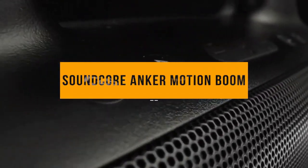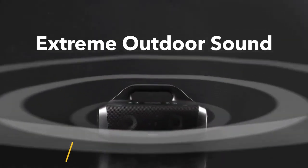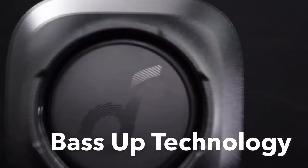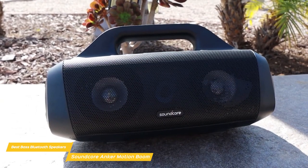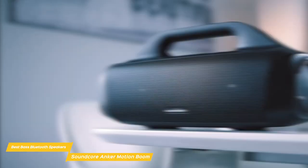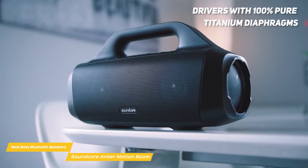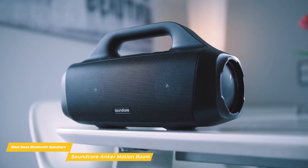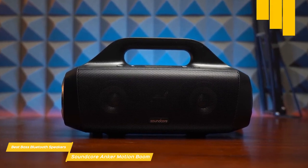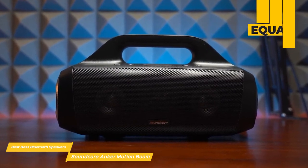Next on my list is the Soundcore Anker Motion Boom. The Soundcore Anker Motion Boom is a popular speaker that's geared for the outdoors. It's IPX7 waterproof rated, which means you can safely take it to the beach or the pool and not even need to worry if it falls in — it's fully waterproof and even floats on water. It's also compact and lightweight, making it easy to take with you anywhere on the go. The Soundcore Anker Motion Boom has drivers with 100% pure titanium diaphragms for music that sounds crystal clear, even at high volumes, with well-balanced mids and highs. This speaker features a 30-watt output so it can pump out good volume without any distortion.